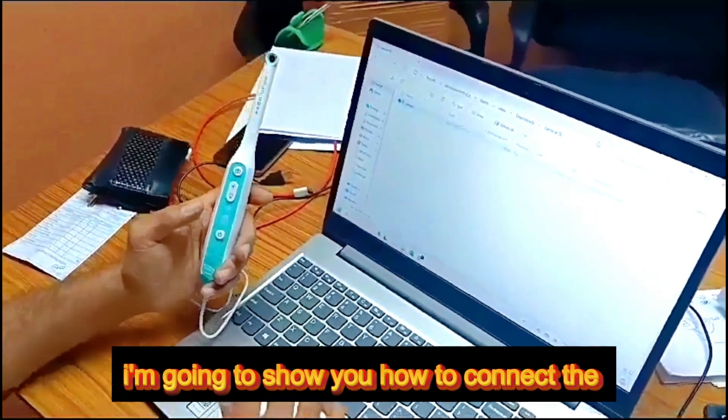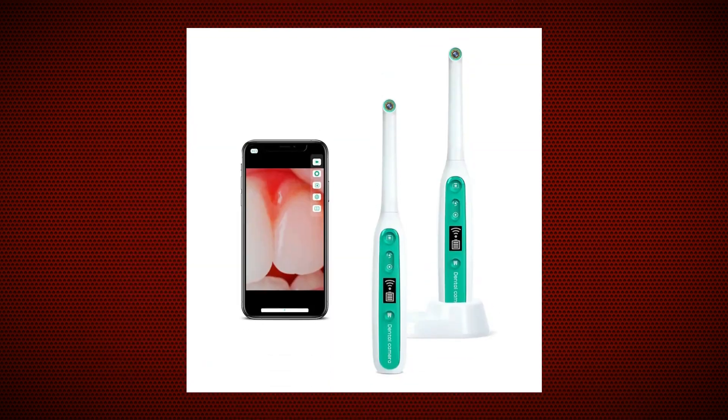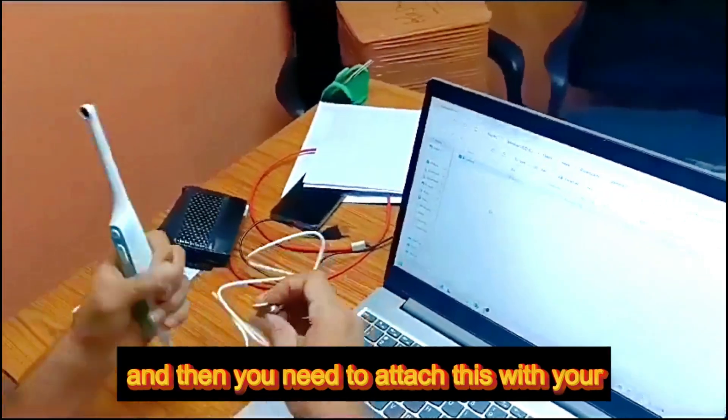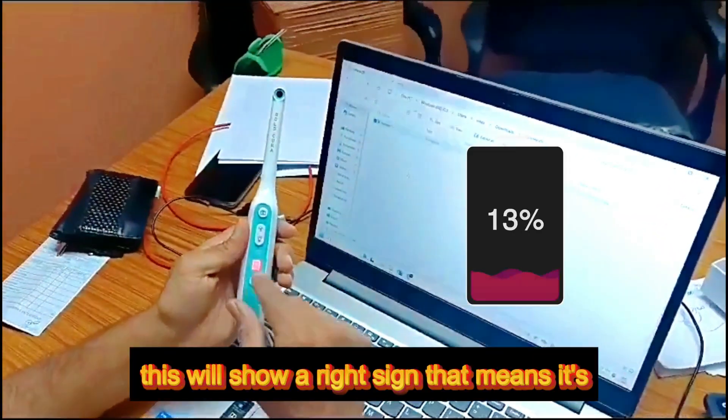I'm going to show you how to connect the Wi-Fi camera with the computer software. You need to attach the C-type camera, then attach it to your laptop or desktop. It will show a red sign, which means it's charging.